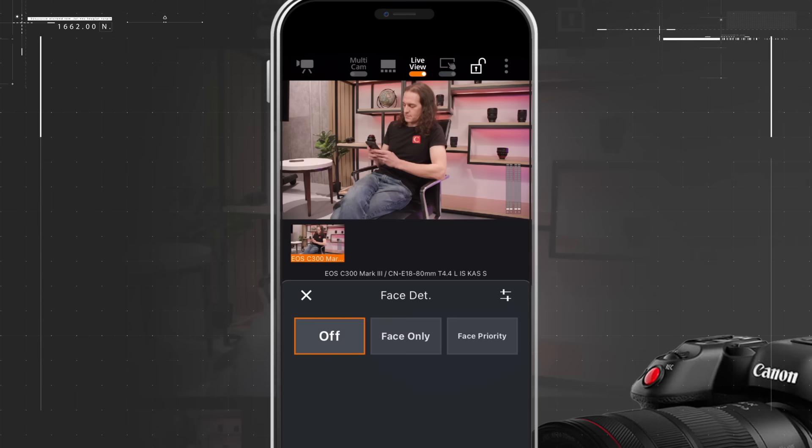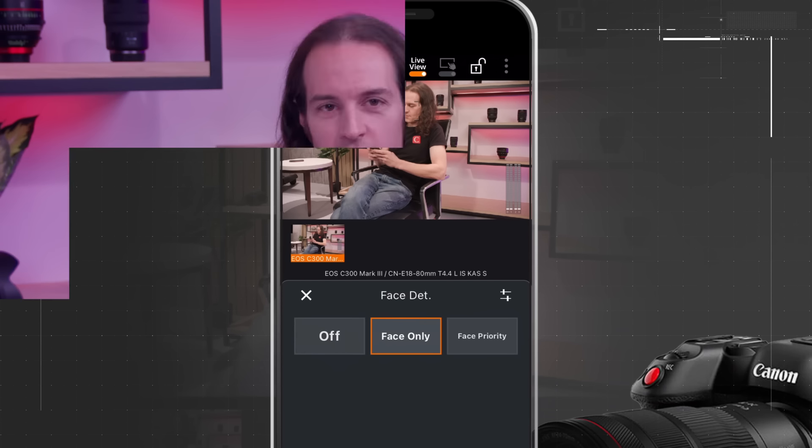With all three cameras set up, I'm ready to start rolling. For more information on Cinema EOS cameras, the XF605, or the Multi-Camera Control app, please visit our website.